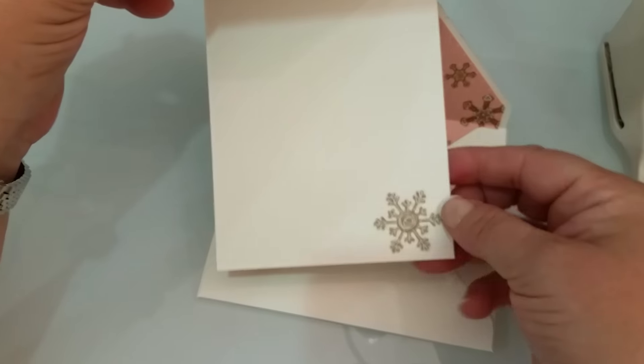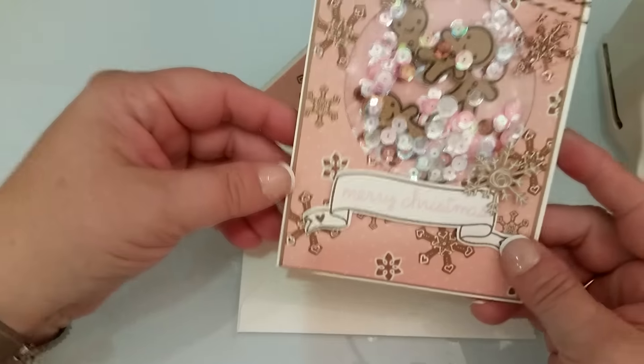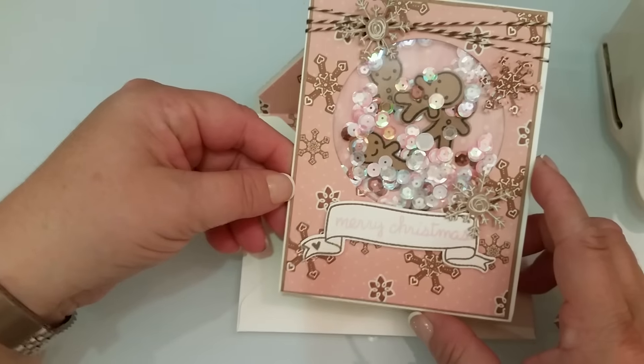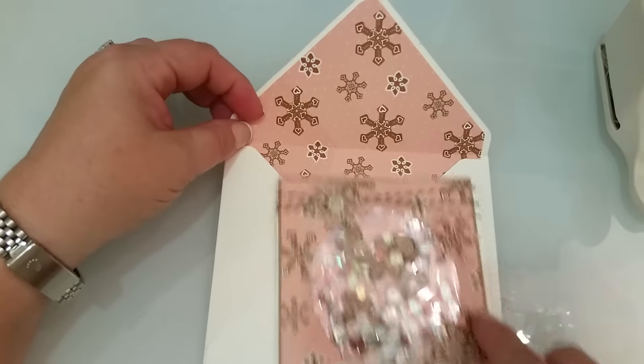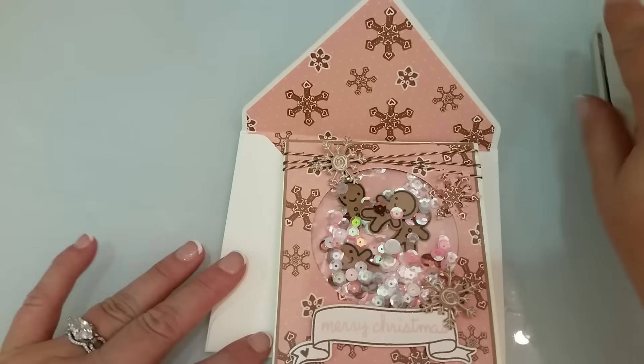That is the inside with another one of those, and I just put craft paper on the back. There's my little heart — I know the hearts have been kind of hit and miss lately. Here's the envelope with the matching paper on the inside. So that is the first one.